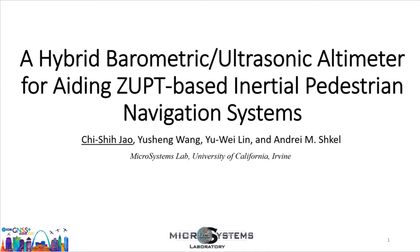Hi everyone. My name is Chi-Shih Jao. I'm from University of California, Irvine. I'm working in the Microsystems Lab, supervised by Professor Andrew Shkel. In this presentation, I will introduce a hybrid altimeter for aiding pedestrian inertial navigation systems.